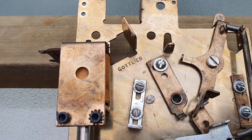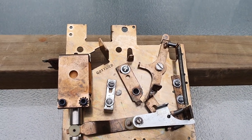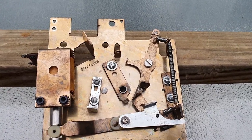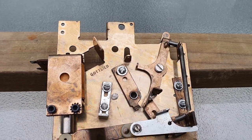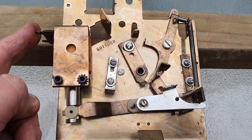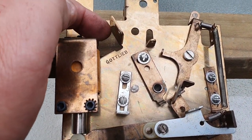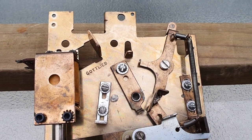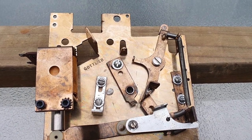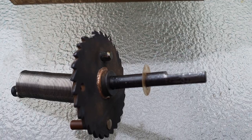We've got one more large spring to put on. We hope you enjoy our videos — we try to make them as informative as possible so that if you're learning you can do this successfully. A lot of people don't take the stepper unit right out of the machine like we do, and that's fine, but we find it so much easier to clean all the parts. In this case it's only a matter of unsoldering four wires — two on the step-up coil and two on the reset coil — and undoing two screws. It's just not difficult to do.